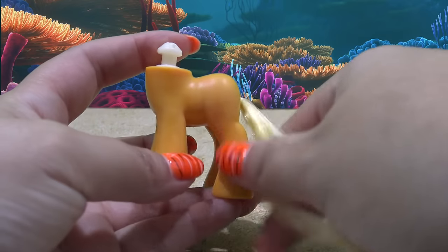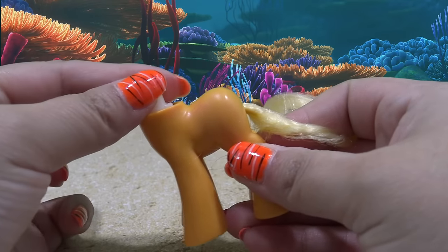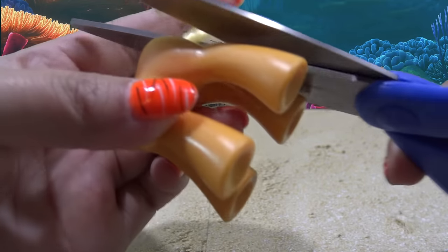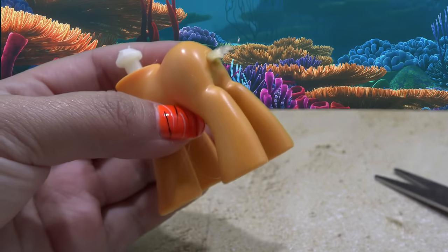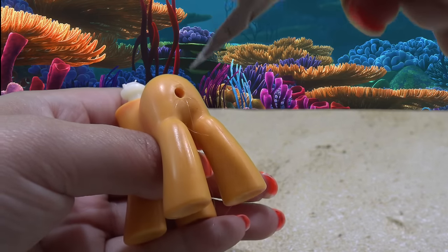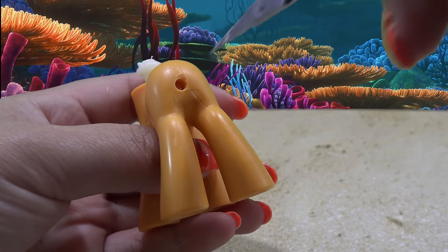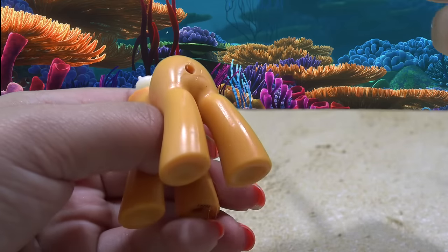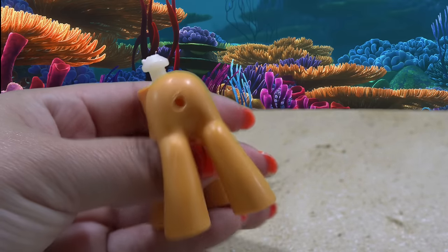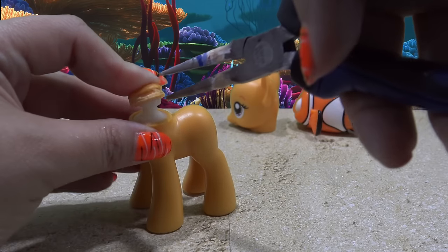It is time to remove the tail. You have two options here. You can remove the neck plug, take out the tail and replace it with another hair tail. Or you can cut off the tail, push the rest of it into the body, and then remove the plastic fish tail from the Nemo toy and glue it directly to the body. Do you want your pony to have more of a fish body or more of the classic pony look? I think I'm going to go with more of a fish body. So I just push the tail inside and I'm going to leave it like that.